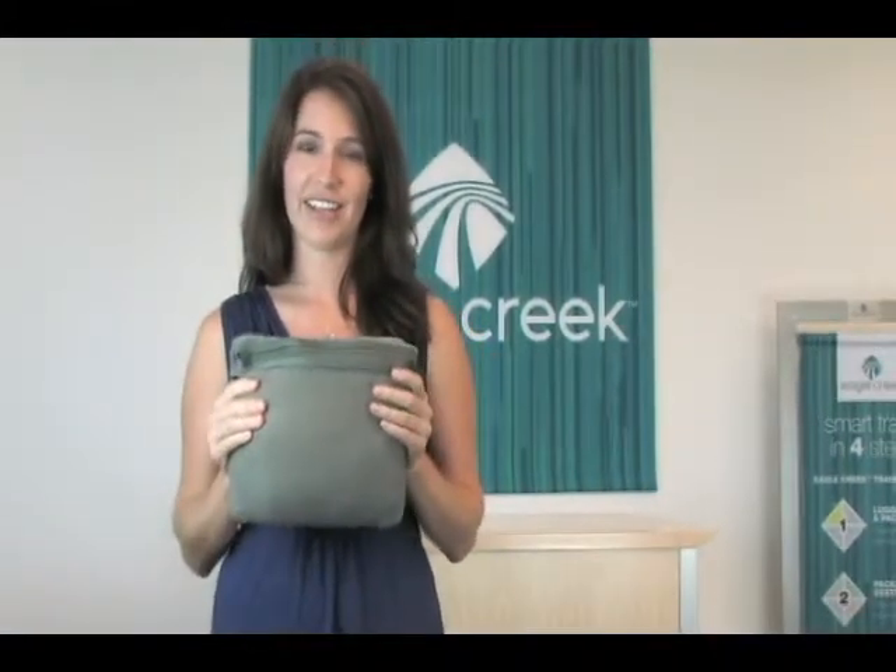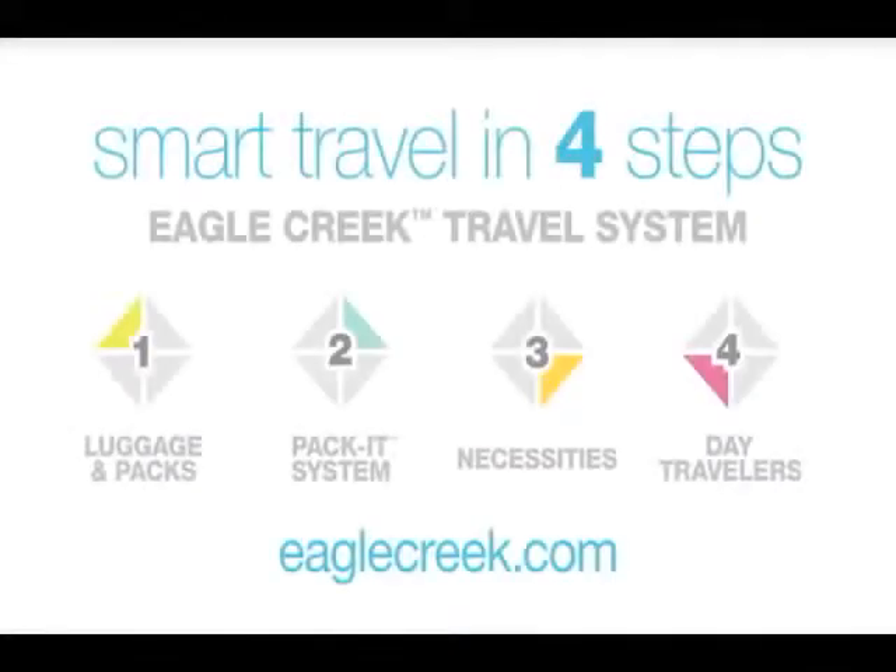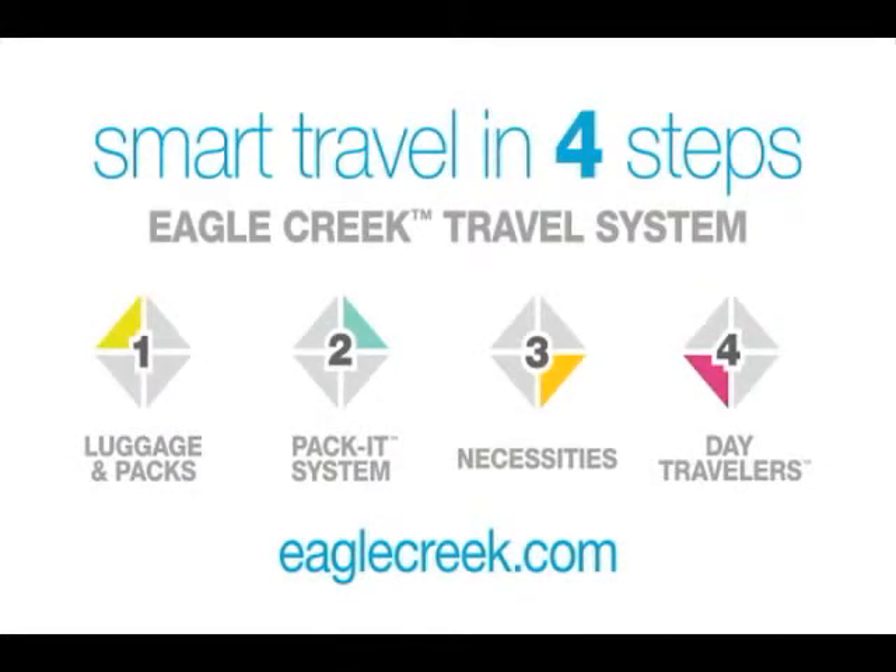Like all Eagle Creek products, this one is also covered by our lifetime warranty. To see a complete line of our Eagle Creek Travel System, visit us online at EagleCreek.com.